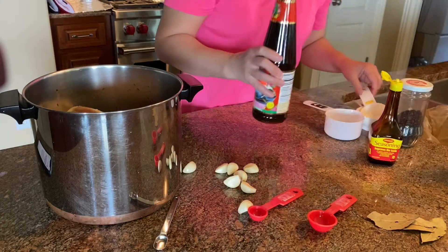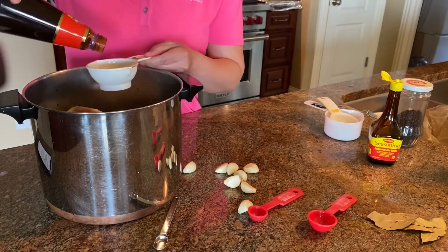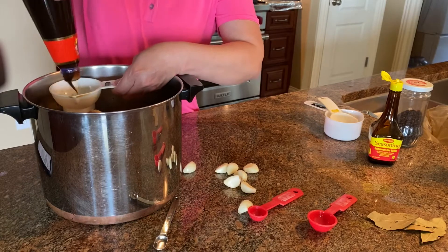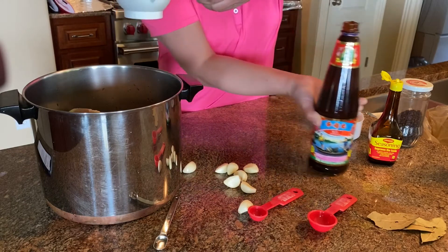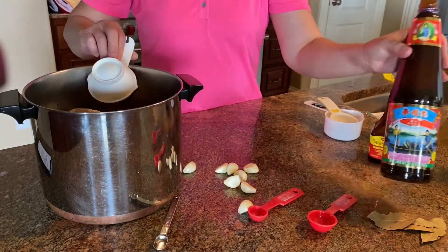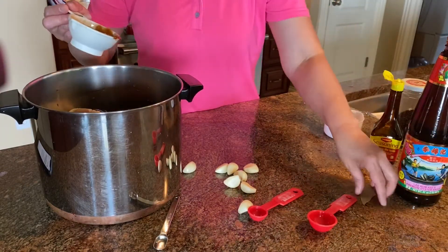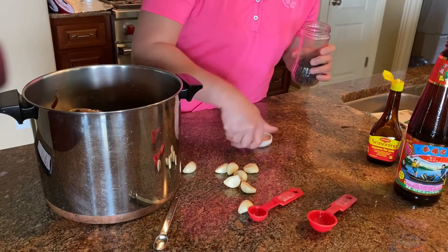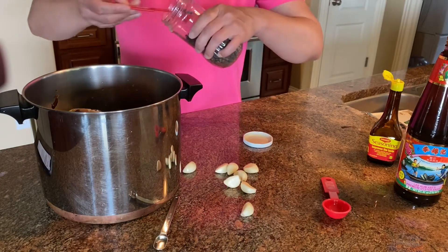After you put those in, you also need oyster sauce. You don't need as much as the soy sauce and vinegar — you need half a cup of oyster sauce. This brand is the best, it's kind of hard to pour out. You also need four bay leaves.